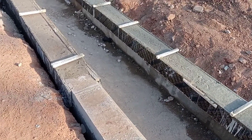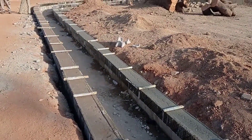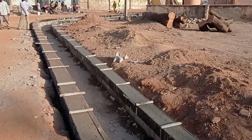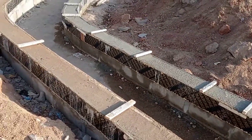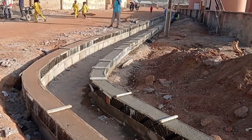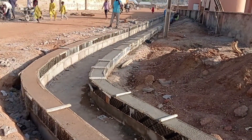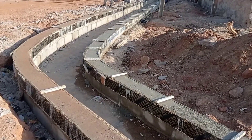You can see that at some places we had placed a single course of blocks, while at some places we placed two courses of blocks. It all depends upon the topography of the area. I hope you liked this video and understood this concept of the construction of a drainage channel. Until my next video, goodbye.